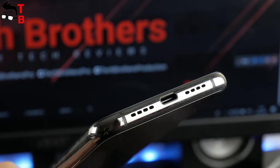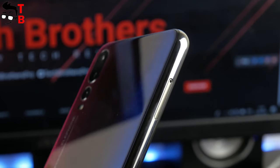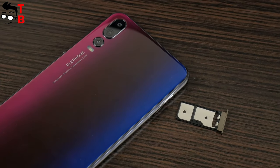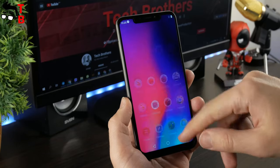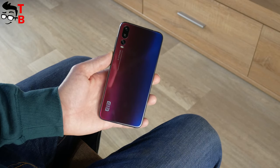The smartphone also has a USB Type-C port and a 3.5mm audio jack. There is a hybrid slot, so you can use dual SIM or one SIM and a microSD memory card. In general, Elephone A5 has a premium look and feels very expensive in the hands. The build quality is very good.